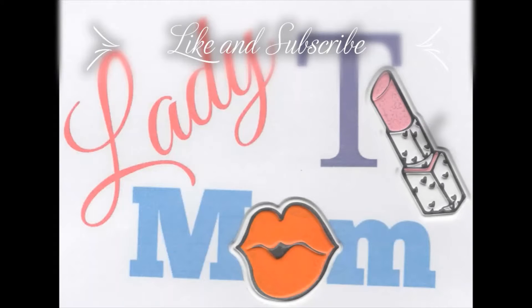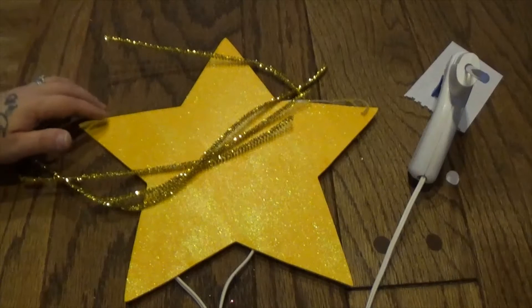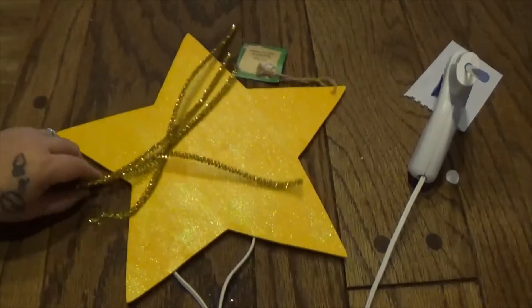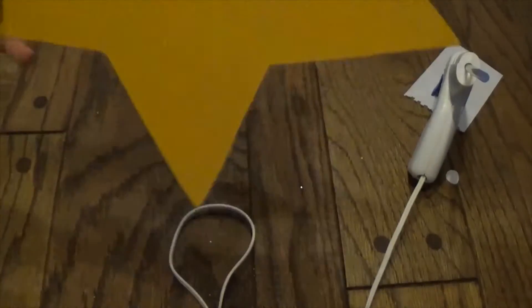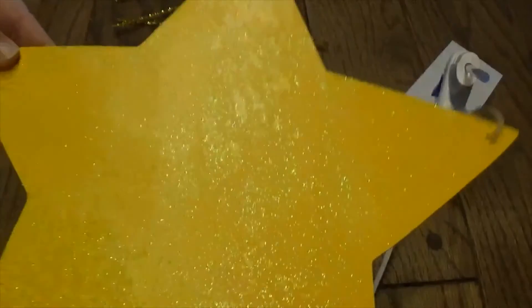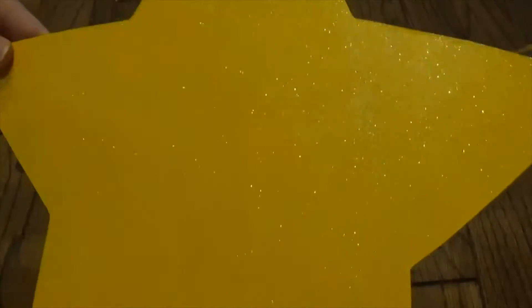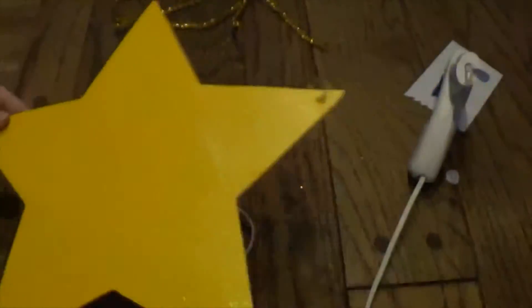Lady Mom Tea here and I am doing another DIY today. I already painted the star a really pretty yellow and then I did a top coat of this really pretty glitter so it shines pretty.